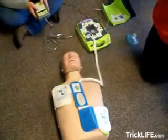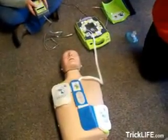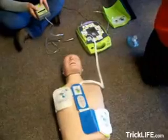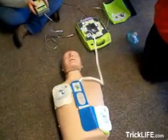Don't touch the patient. Analyzing. Treatment advised. Don't touch the patient. Press the treatment button. Treatment delivered. Don't touch the patient. Analyzing.